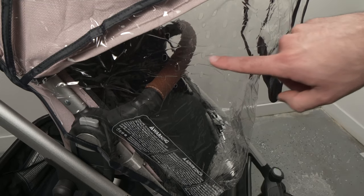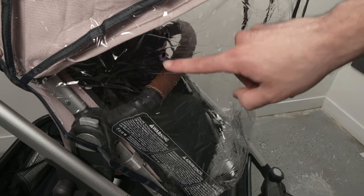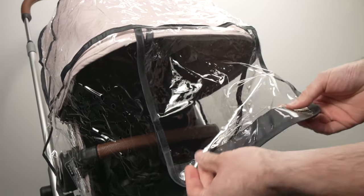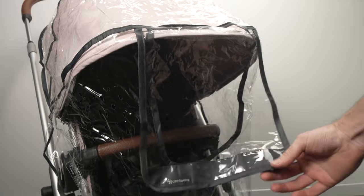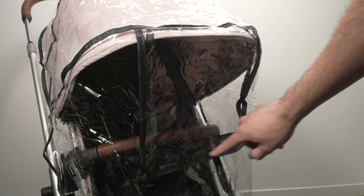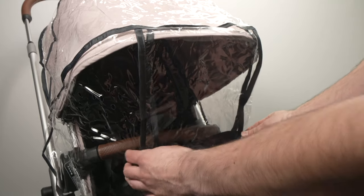This rain shield has some holes and this is perfectly normal — it's just for ventilation. It also has a window in the front that can be opened. When you want to close it, just attach it with the two velcros so it stays in place.